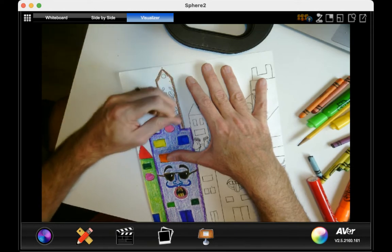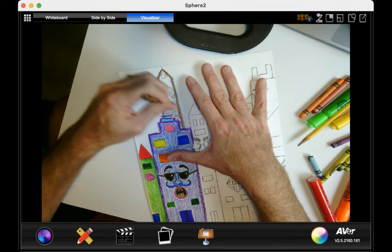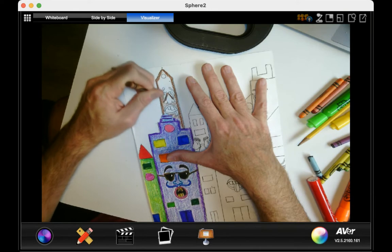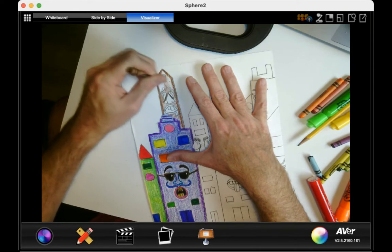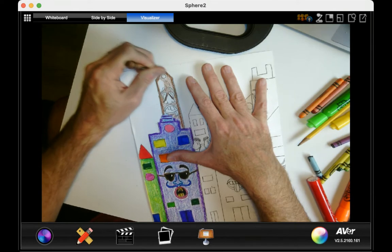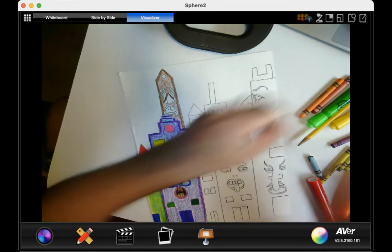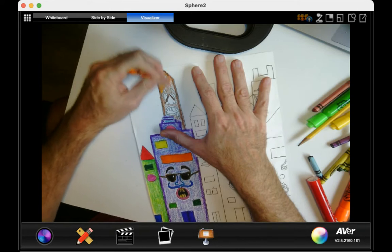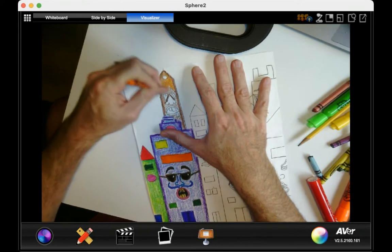And then I'm going to lighten up with the brown inside here so it looks almost like skin for the face or the surface of the building. Then I'm going to do this orange inside here, and I'm going to put the orange on top of the brown. See how it looks almost 3D?